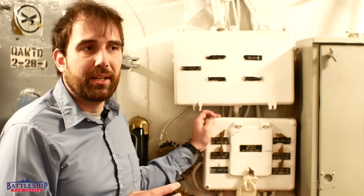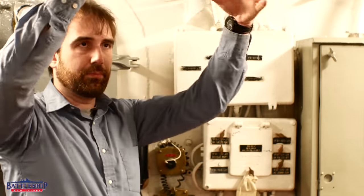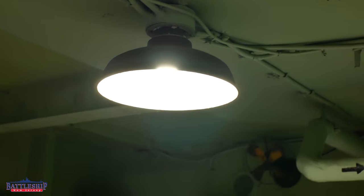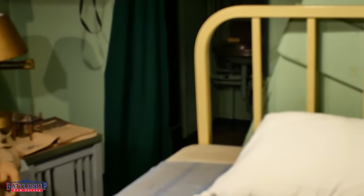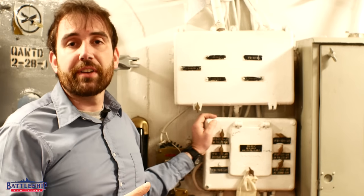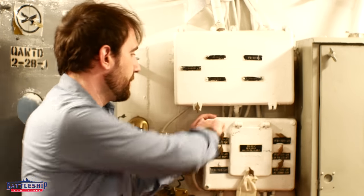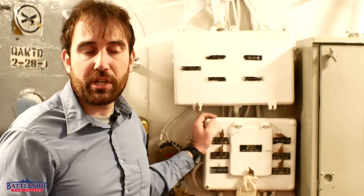During World War II, the light fixtures tended to be incandescent bulbs in these shaded fixtures hanging from the overhead, and so a group of them would be on one of these snap switches — you hit that and they come on and off. There were separate fixtures for red lights at night and white lights during the day, so you turn off the white lights, you turn on the red lights, and that's how you change it.